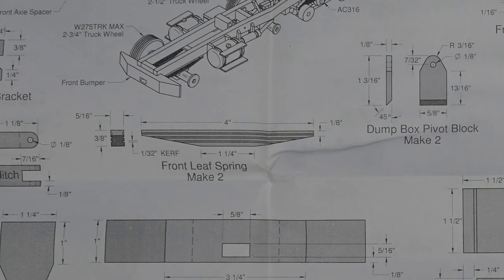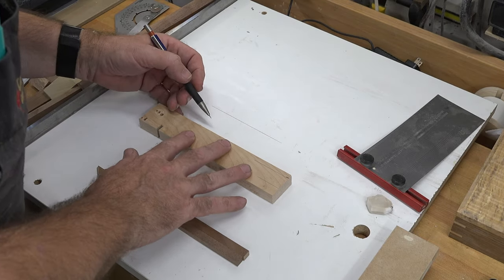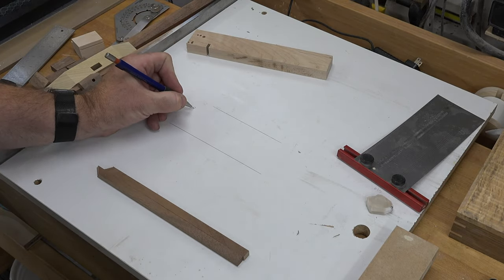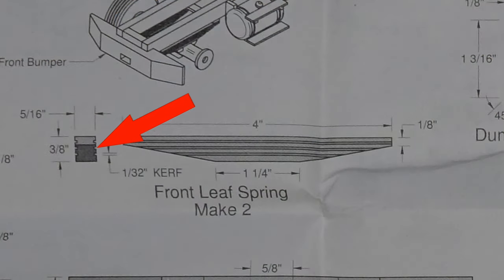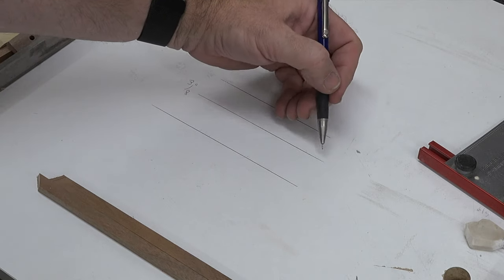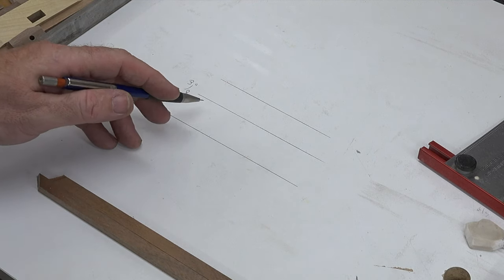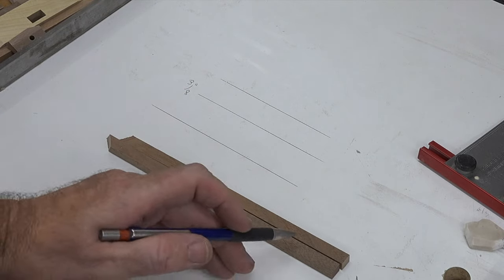To give you an idea — here is our 3/8 of an inch wide piece of stock. There are three dados cut into these leaf springs to give the illusion of the spring. The first thing we're going to do is set our router table and route 1/16th of an inch with our router bit, 1/16th of an inch deep, right in the middle of our 3/8 inch pieces on both sides.